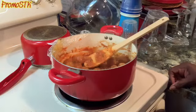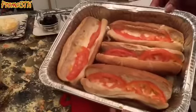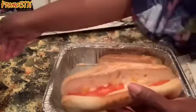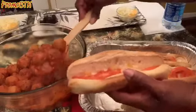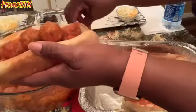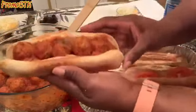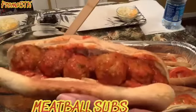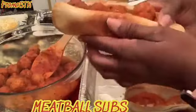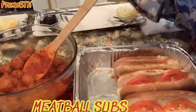These are the hoagie sub buns that just came out of the oven — nice, good and toasty, look at that! We're going to take these meatballs and this good sauce and load the buns right up. Then we're going to put some cheese on top with some black olives. And there you are — meatball subs! We're getting ready to mukbang this thing, so see you in a few.